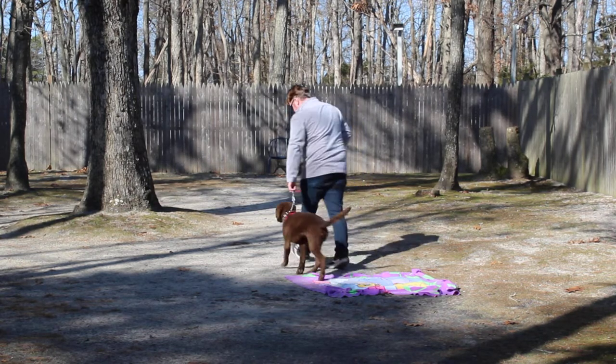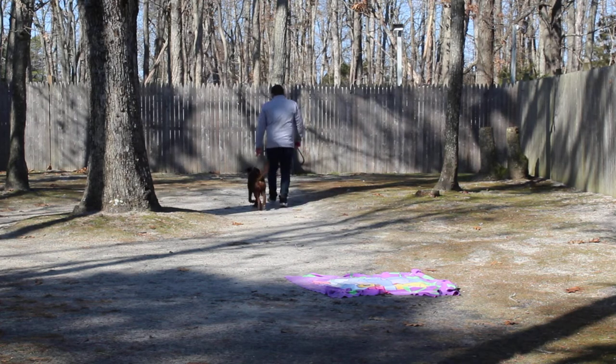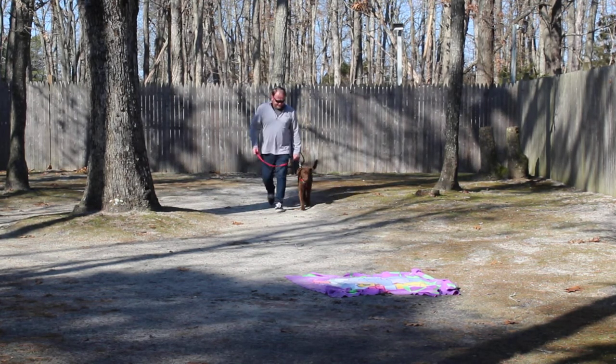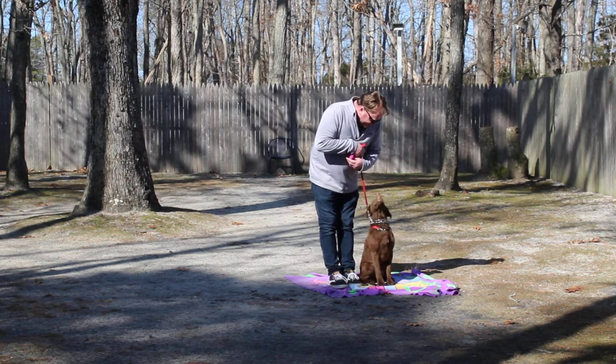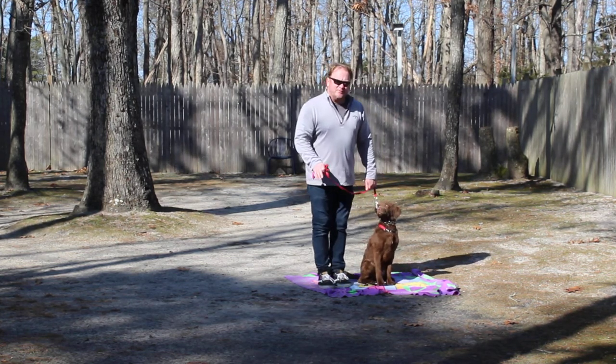Pax heel. Good boy. Very good. A little bit of praise, not too much.